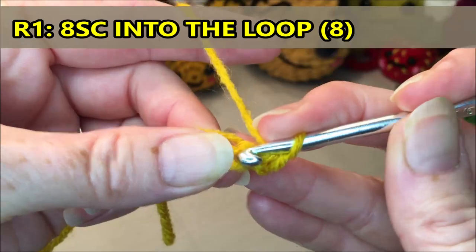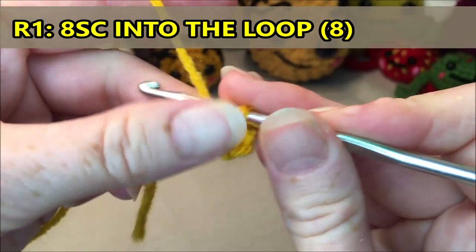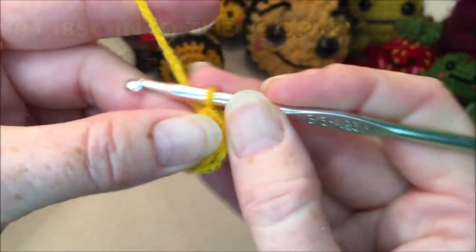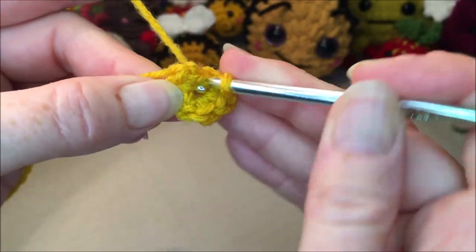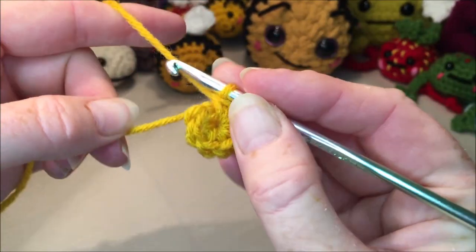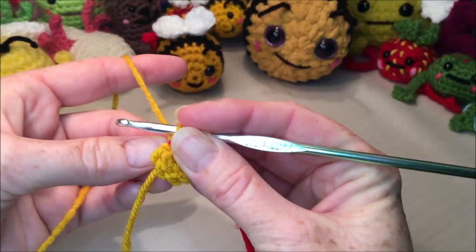Work eight single crochets into the loop, counting one through eight. Then pull your tail to close up that hole. Grab a stitch marker if you're using one.